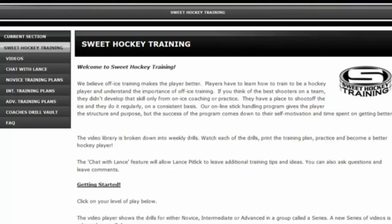This will take you to your Sweet Hockey training area. You can see that we have the Novice, Intermediate, and Advanced Training Plans. Let's take a look at the Novice training plans — click here.